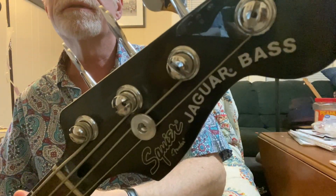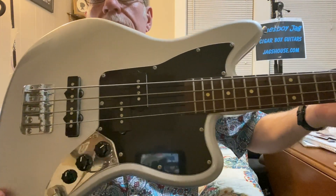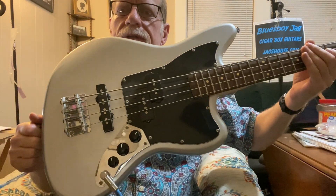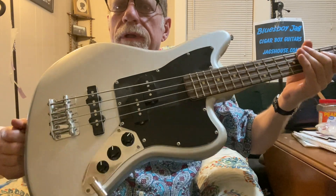This is a Squier bass — a Jaguar. The name of this bass is so long I had to write it down to read it to you. It is the Squier Vintage Modified Jaguar Bass Special SS Short Scale. So it's a short scale bass in the Jaguar shape, and I think it's special. I love this bass. It's absolutely amazing.